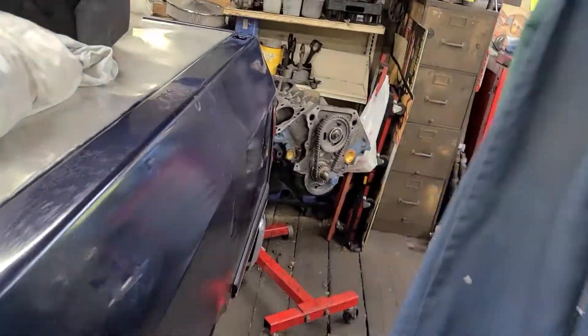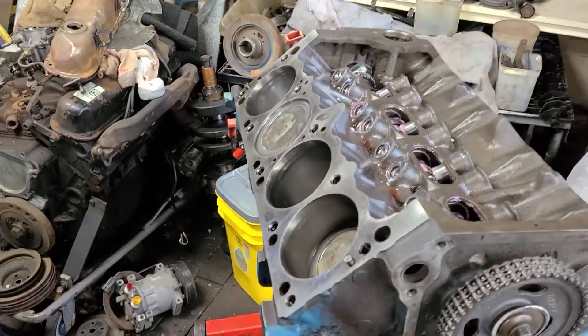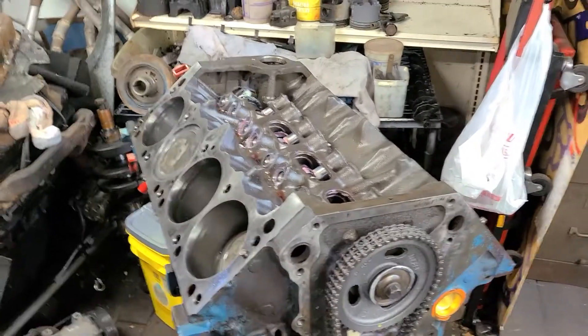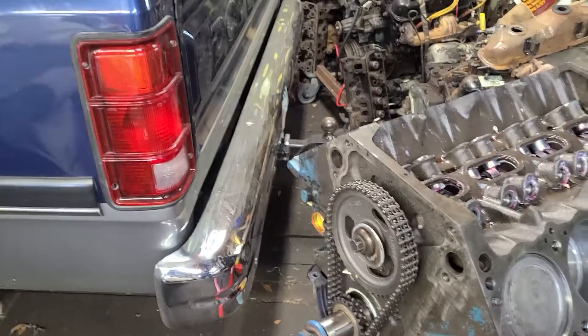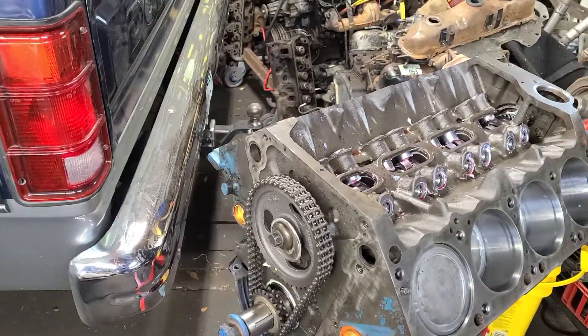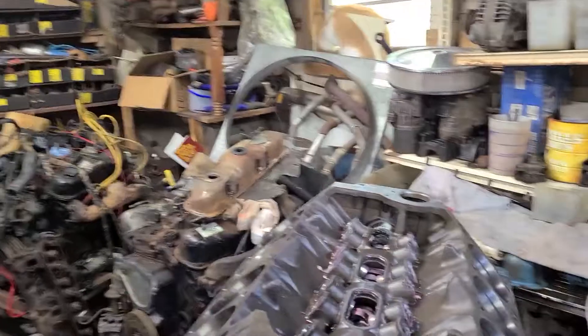So what do I need to do in order to do that? The LA and the Magnum are very, very close. There are some differences, but there is some parts interchange you can do back and forth. One of which is the timing cover - the timing cover does bolt right on. Since the oil pan is already on and bolted up, the oil pan is an LA oil pan for a 360. It is a truck oil pan, rear sump. Just go ahead and mock this sucker up and get it in place.